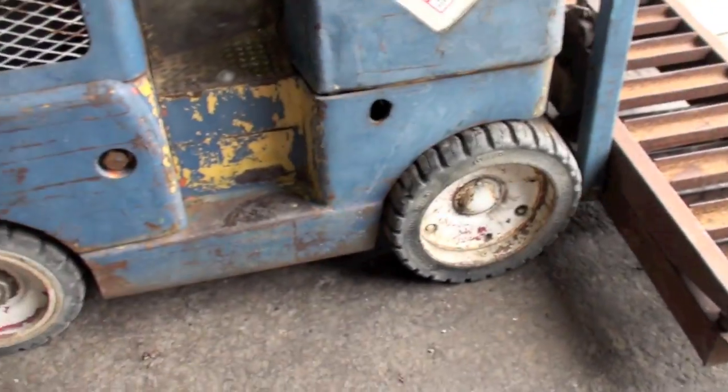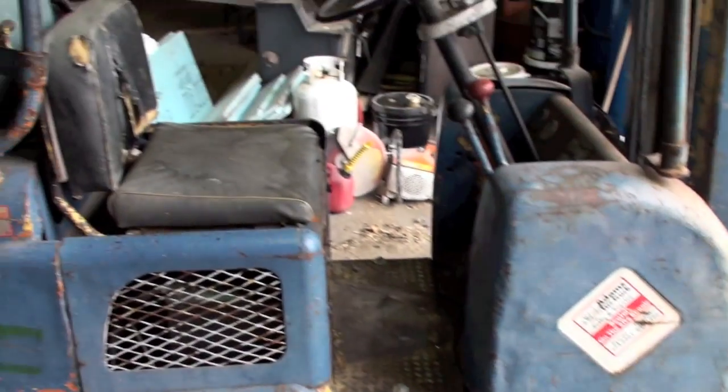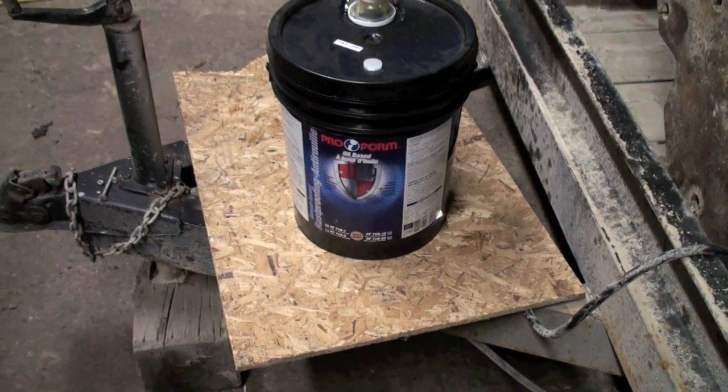Full propane tank right there. This is not 500 bucks - I think we'll lose on it, that's for sure.